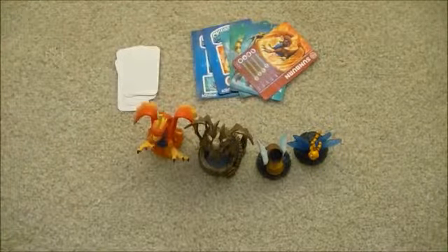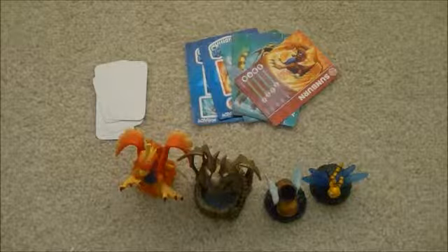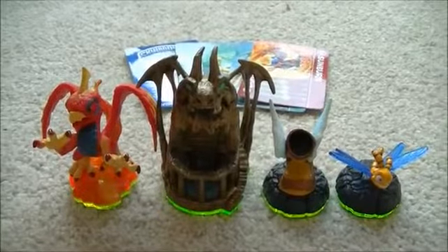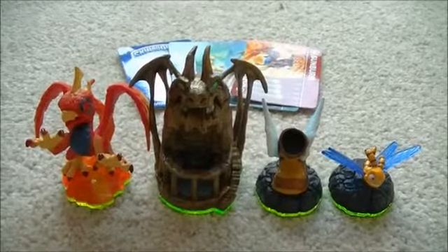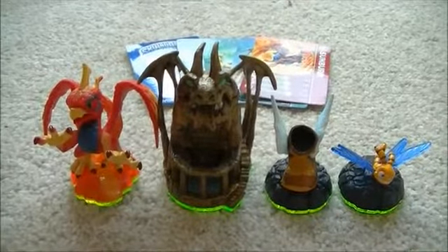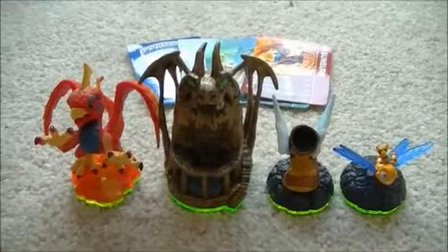So there we go. It's a bit unfortunate I had to do a re-unboxing but that's just the way it goes sometimes with camera files. What I'm going to do is add a tiny bit of gameplay just to show you Sunburn in action, and just a tiny bit of the first level of Dragon's Peak. We'll actually use it in the next part of the Let's Play walkthrough as well. So let's get on with the gameplay.